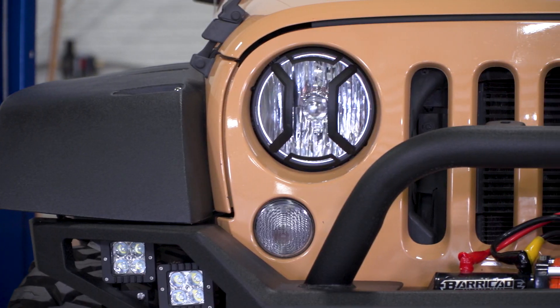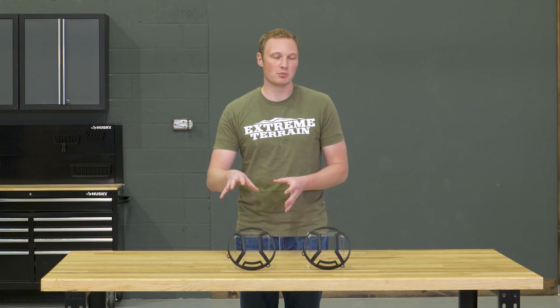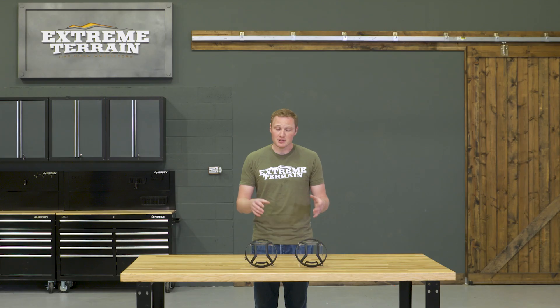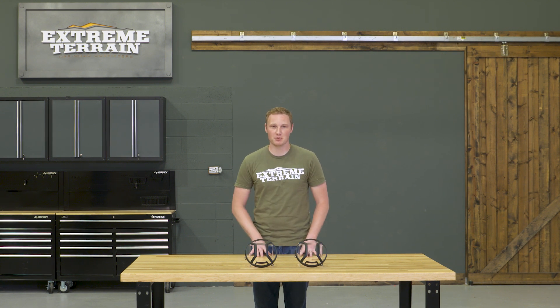These headlight guards are going to run you right around $50, which is a pretty fair price. There are some other headlight guards out there from other brands that are going to be a little bit more of that old school design and use a slightly lower grade of material. So I think you are getting a pretty good deal with these — they're a little bit more geometric, a little bit more modern, and a higher grade material, all for a fair price.